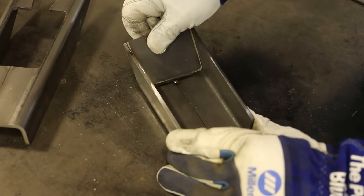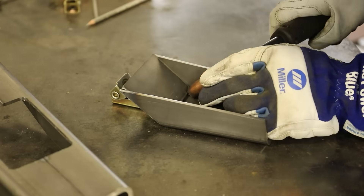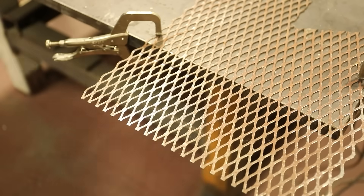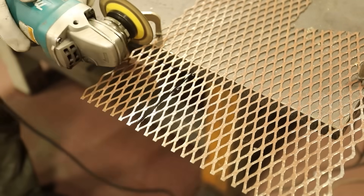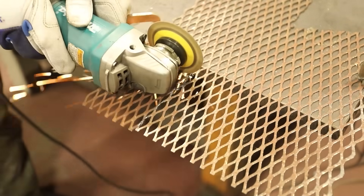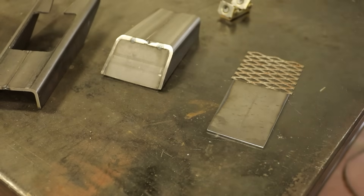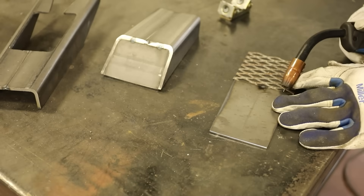First I will weld in what will be the floor of the stove. I am tacking this for now and later it will be welded completely on the outside. I can now focus on the combination shelf and air vent. I cut some expanded metal and tacked it to the shelf.